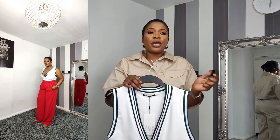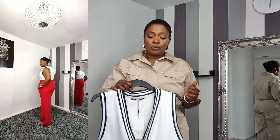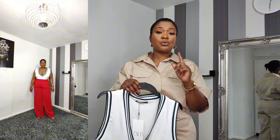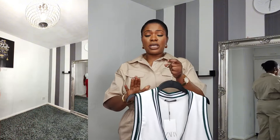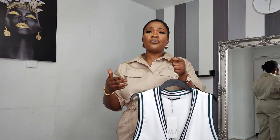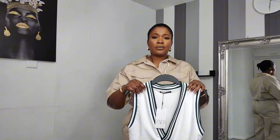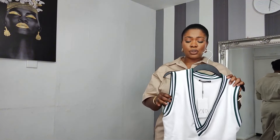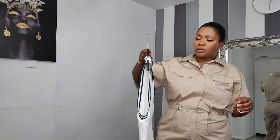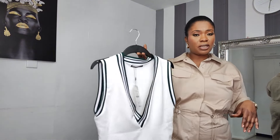It's very body-hugging — it sucks the air out of you! I got mine in large; it goes up to extra extra large, but with bodysuits I find that going extra large makes it too loose and it doesn't fit right, so I went for large instead. Very snug on. It retails for £25.99 — very good price, love it.